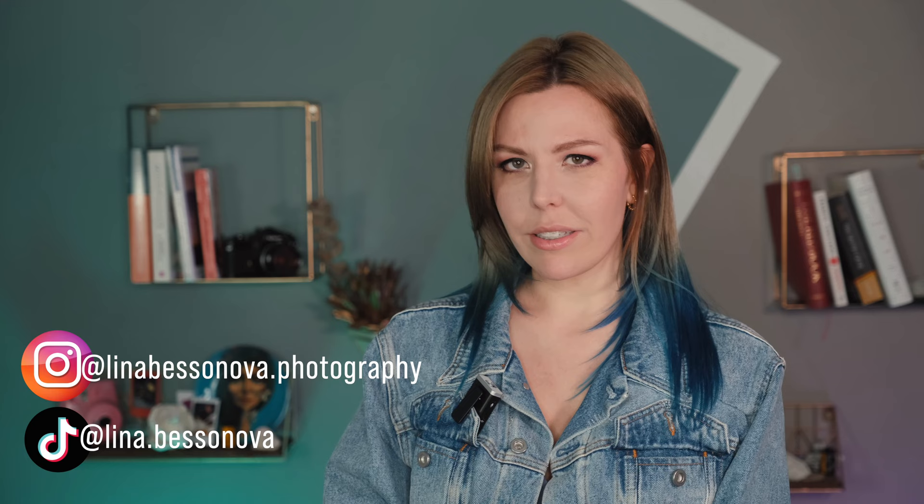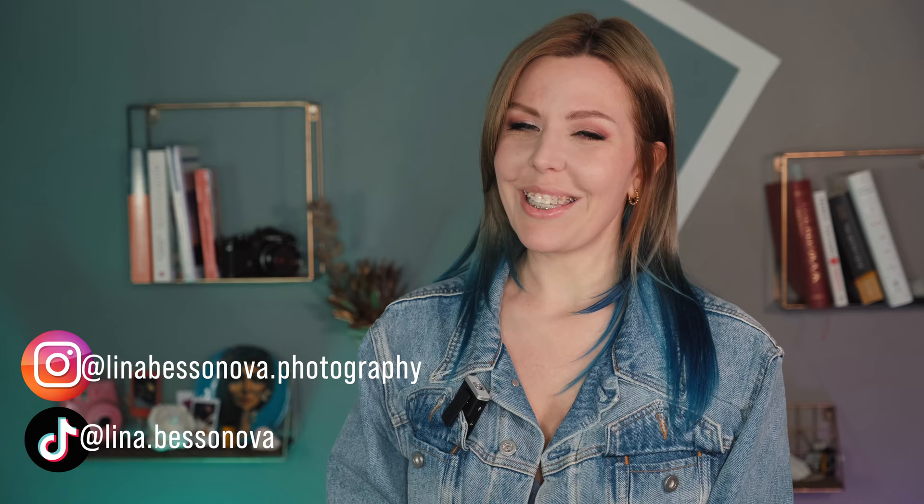I hope this video answered most of your questions and I would be very excited to see your results. Thank you for subscribing to my YouTube channel and following me on Instagram, and huge thank you to everyone supporting my work and buying my book. See you in the next video. Bye!